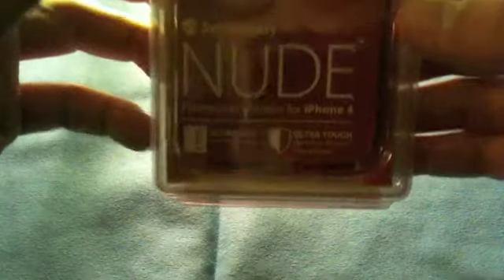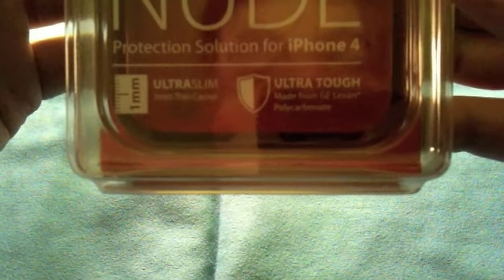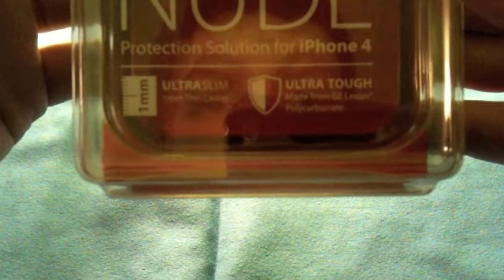So you can see the Nude — ultra slim, just one millimeter thin, ultra tough, made from polycarbonate. Really a good case — let's see how it works on the iPhone 4.